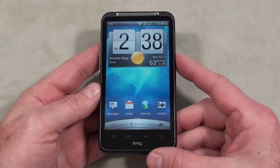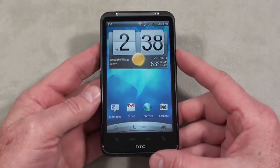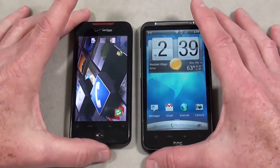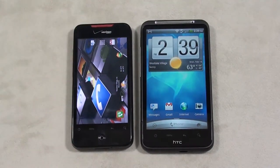The Inspire 4G is quad-band GSM, dual-band 3G along with AT&T's new 4G connectivity. It weighs in at 163.9 grams — for today's review I'll round up to 164 grams. Let me give you a little size comparison.